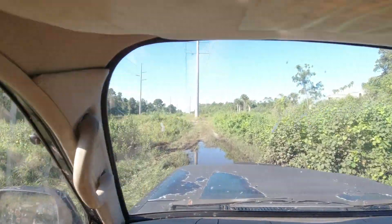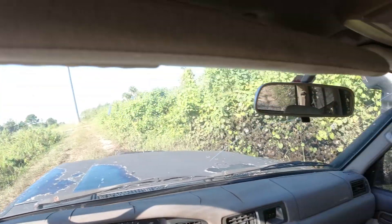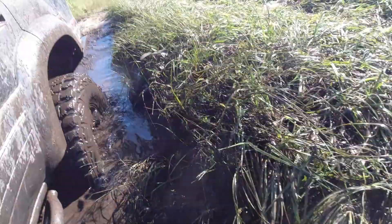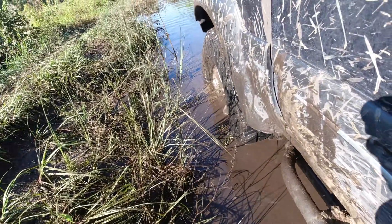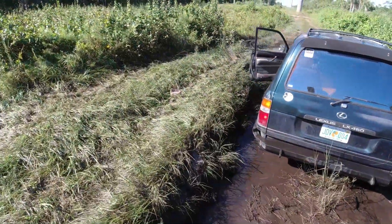It's a little scary, man. Someone got buried right there. Y'all feel that? That was my axles hitting the ground. Not good. If that wheel was pulling, we could get right out of here if we had the front locker working. It's pretty rare that you get 37s high centered that badly.